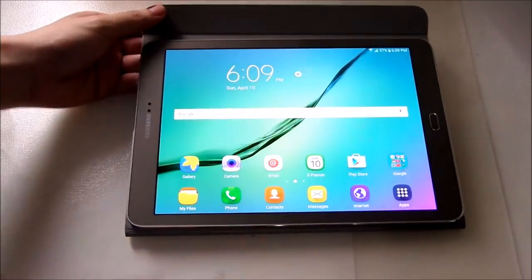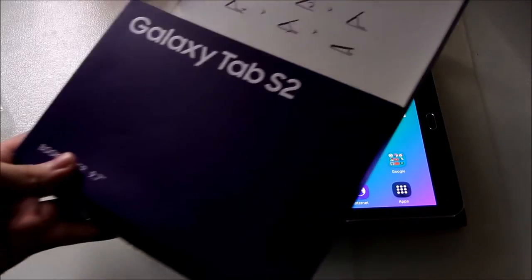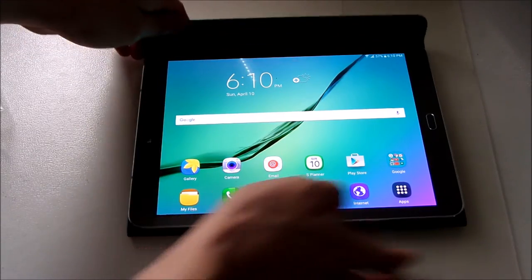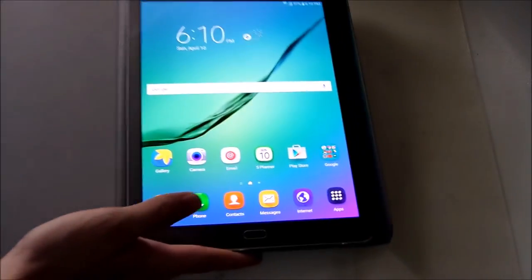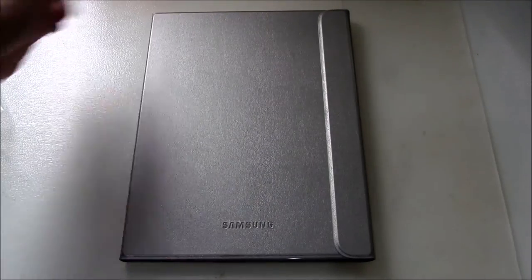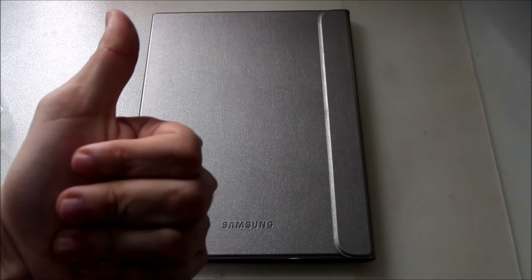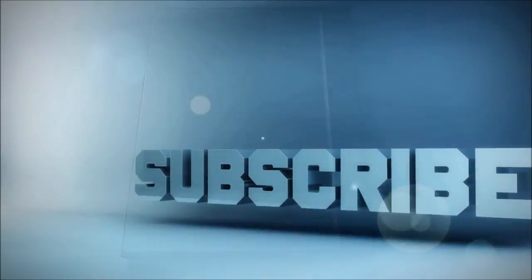That's all for this quick unboxing of the Galaxy Tab S2 book cover accessory. Thank you so much for watching, and if you want to see more Tab S2 videos, don't forget to subscribe to the channel. Give it a thumbs up if you enjoyed it, and I'll see you in the next video.